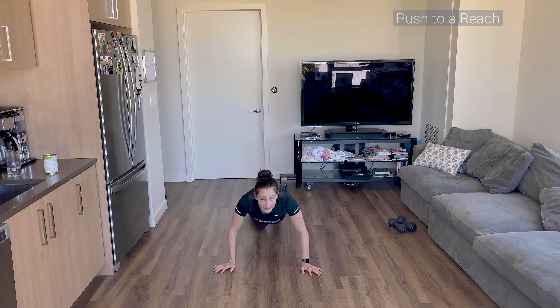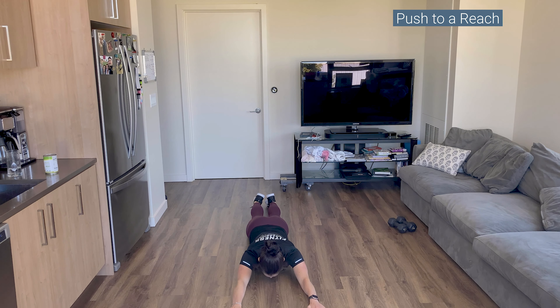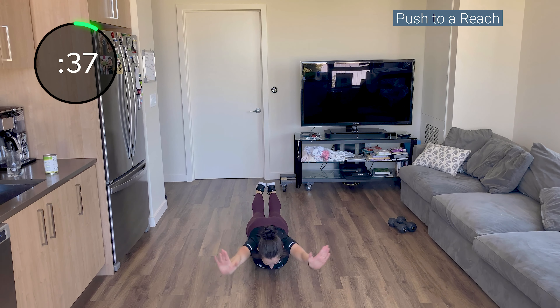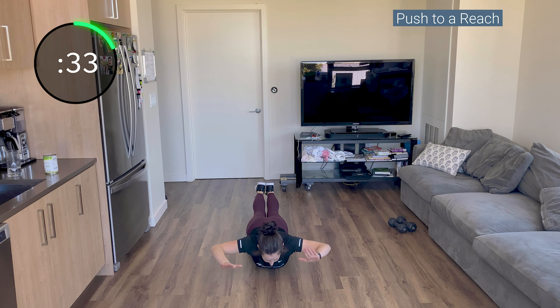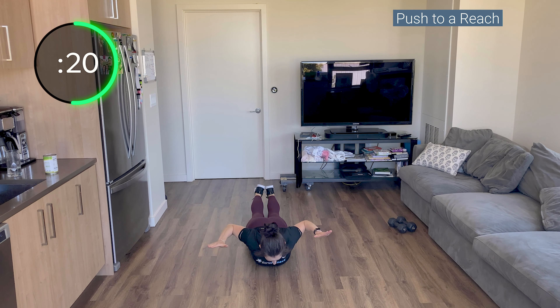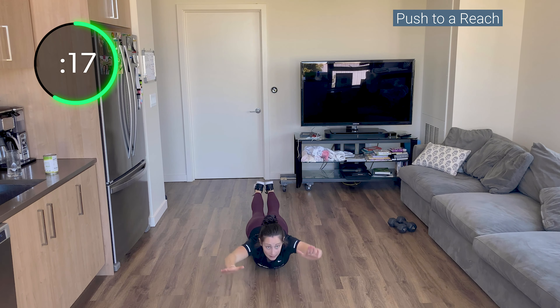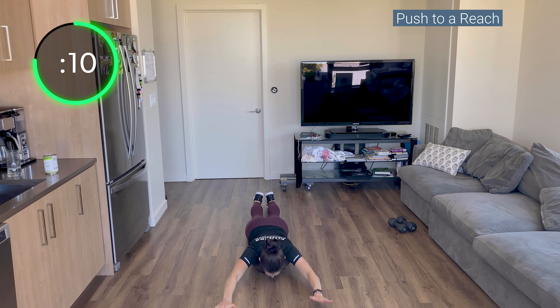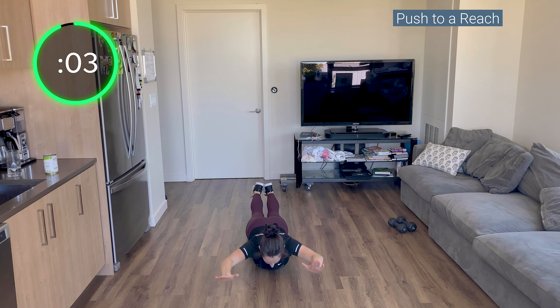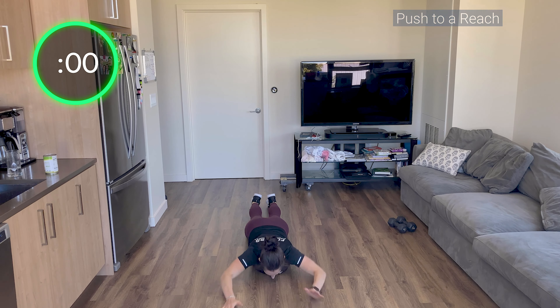Down on the ground, you guys. When you reach up, keep your chin tucked down, looking down at the ground. Up, pull, reach, down. Keep your legs pressed together. Up, pull, reach, down. Keep your palms always facing the ground. Pinch your shoulder blades down your back — don't shrug your shoulders when you reach; keep your shoulders away from your ears, even in that reach. Almost there. Four, three, two, one.